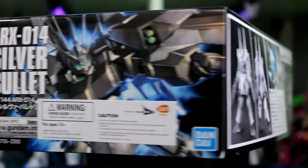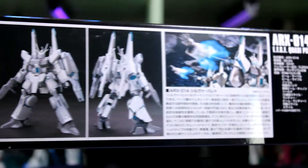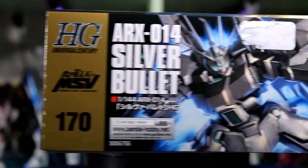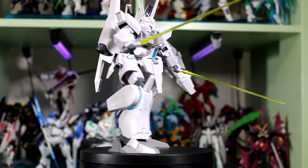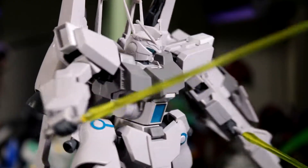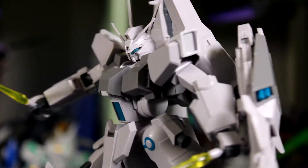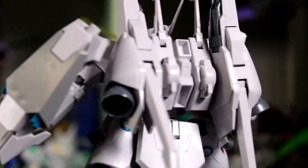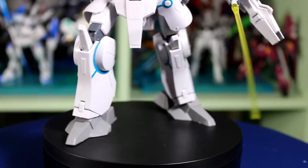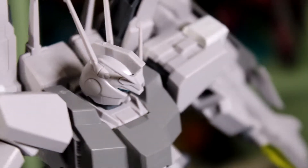Although the lack of color is probably its largest downside, it's still pretty cool as the Silver Bullet because if you paint it shiny, it will look amazing. This Gunpla is a 1/144 scale, so it's going to actually be a bit taller — to be honest, a bit bigger than the regular 1/144.